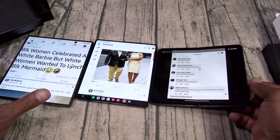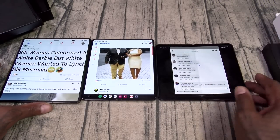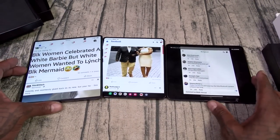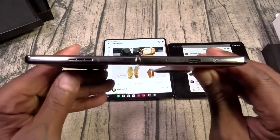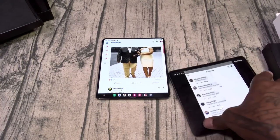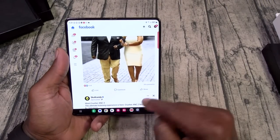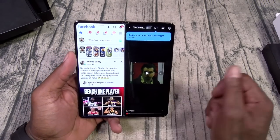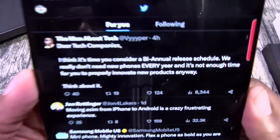All three on the table — I think I'd rather use the Fold 5, completely flat with just a big giant display. Let's reel it back. Here's how your Facebook is going to look. You've got multi-apps, split-screen multitasking — you can swap them — and pop-up windows. I can pull up a tweet in a pop-up. I think it's time you consider a biannual release schedule — but everybody ain't balling. Some people aren't getting a new phone for the next three years.